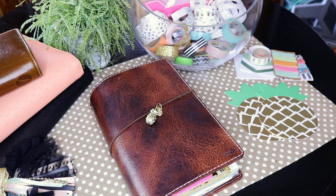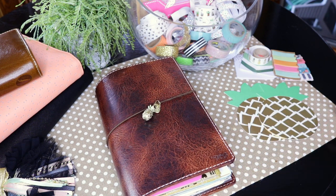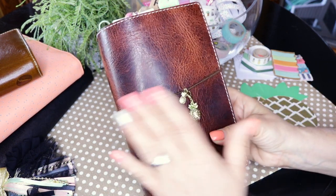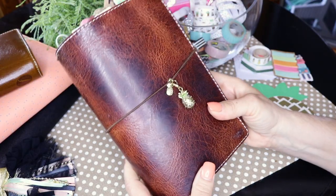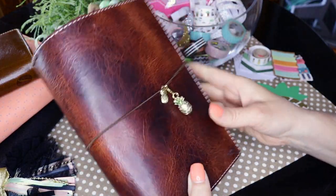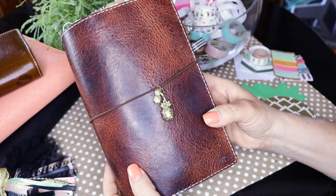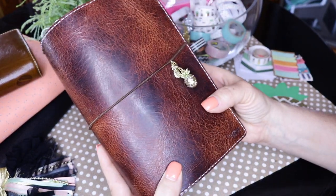Let's jump into how I'm journaling in 2017. This is the Chick Sparrow — C-H-I-C-S-P-A-R-R-O-W. Go to their website and they'll show you everything, because it can be confusing at first with the different sizes, grains of leather, and so on. They do a wonderful job explaining everything. I have the Chick Sparrow Mr. Darcy. They have many different names and styles of traveler notebooks, but this is the Mr. Darcy. I can't remember the exact color, but I have two of these.